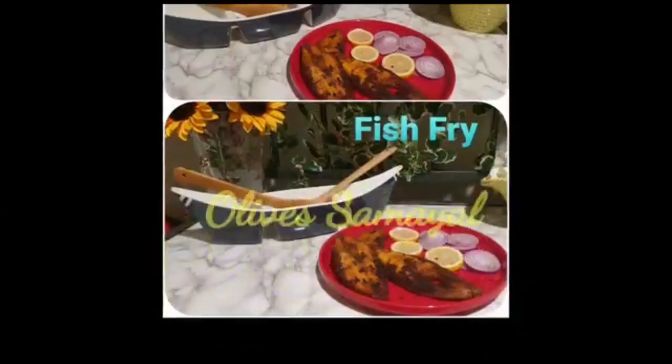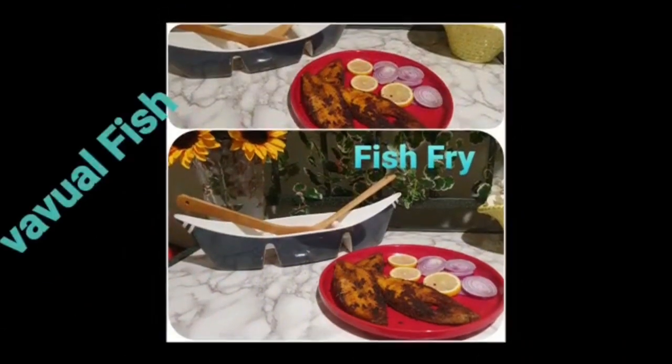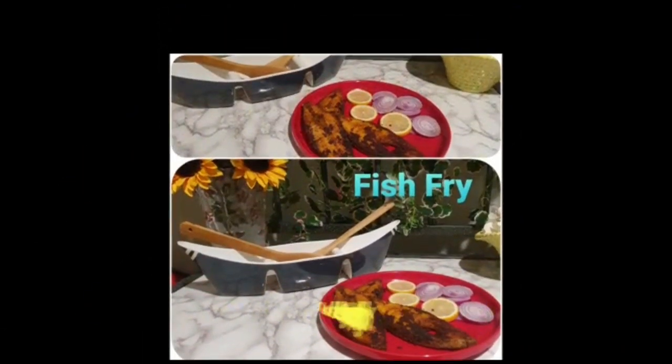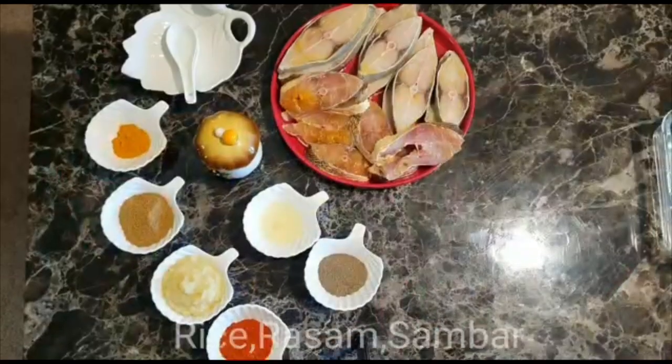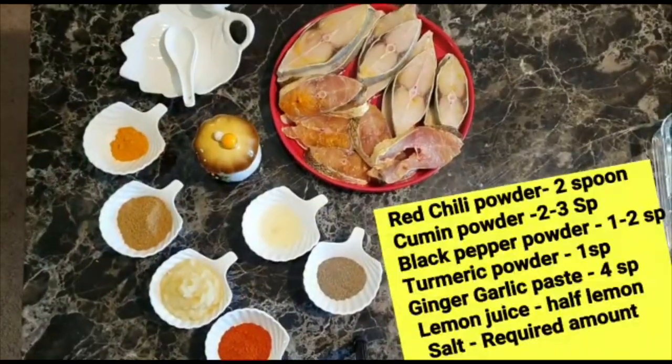Hi friends! What is special in Olive Sommel? Wawal Meen Fry — this is a recipe for 15 minutes. This is a recipe with some ingredients; let me tell you about the ingredients.